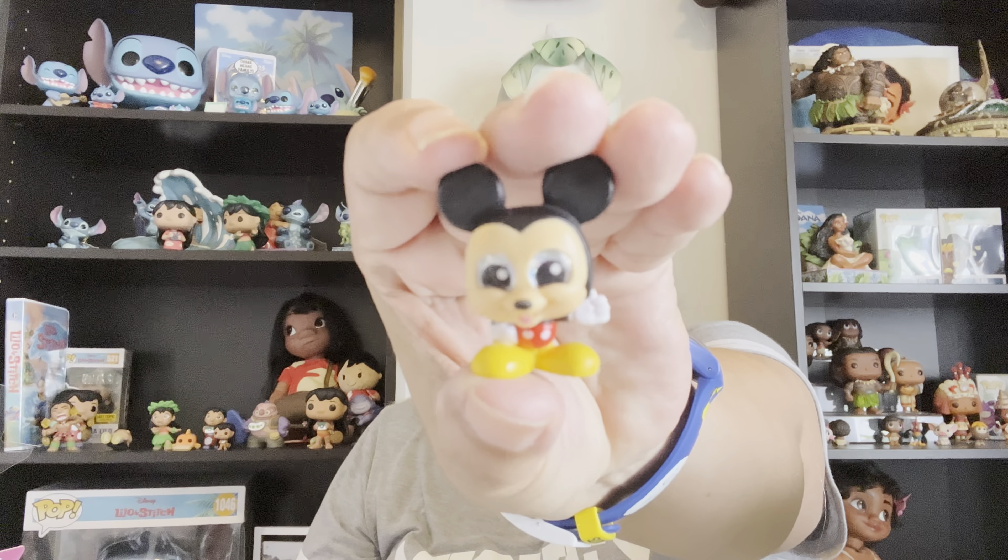Okay, so I have four mystery figures and I'm going to open them right now. The outside of this mystery box looks like it might be Claribel — let's see if it's Claribel on the inside. No, it's Mickey! And I think I need Mickey. Yes, I need Mickey — I'm looking right at my checklist. This is great because I actually need every one of these I've gotten so far for this series.